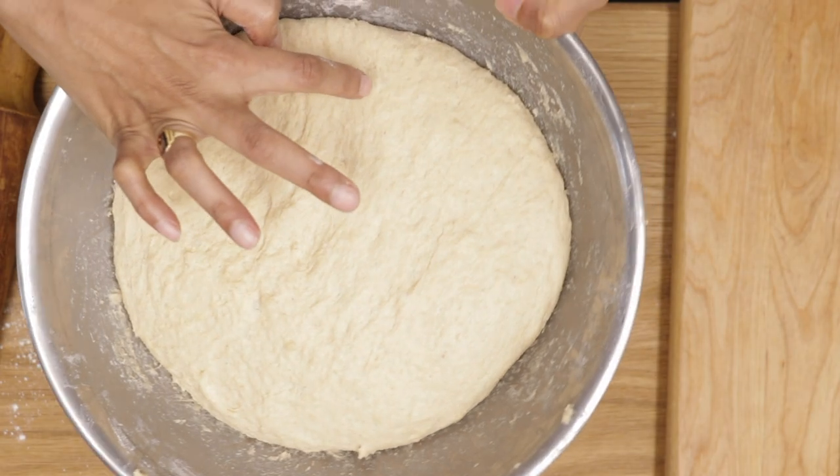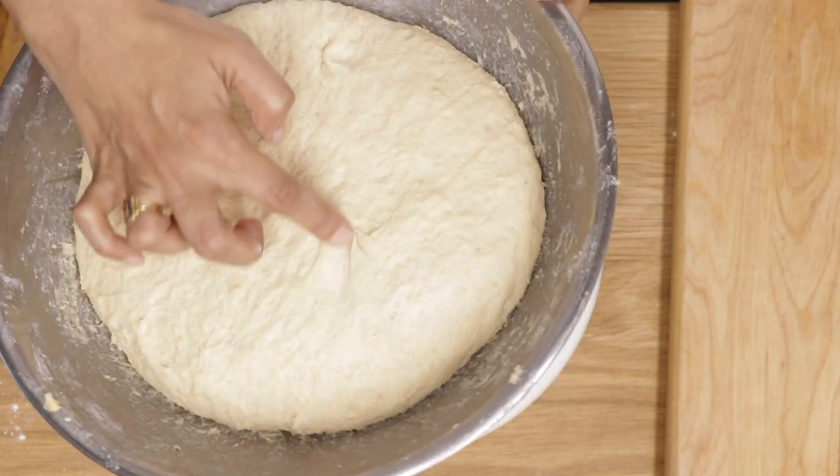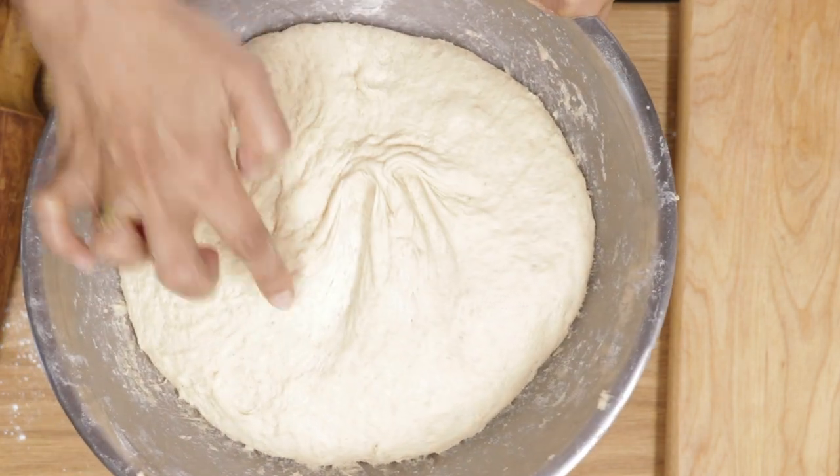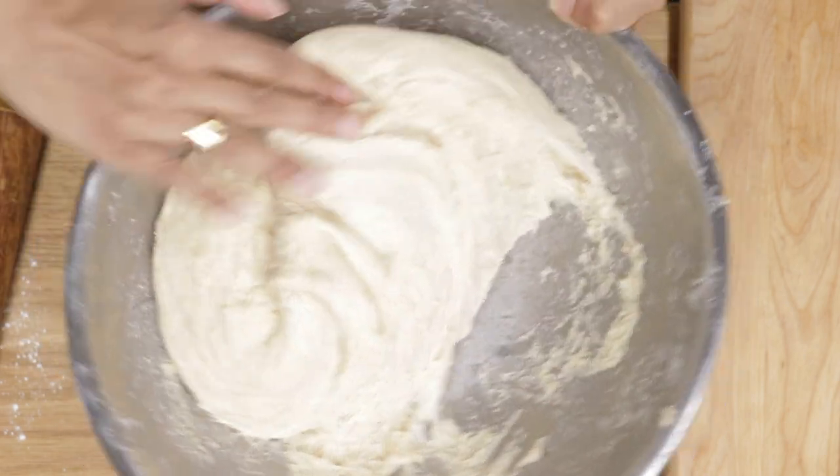Now let it rise for about an hour and a half. After rising, it should form gluten strands — see those are gluten strands.